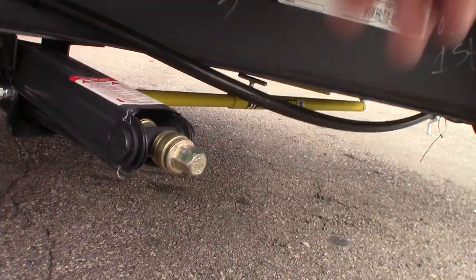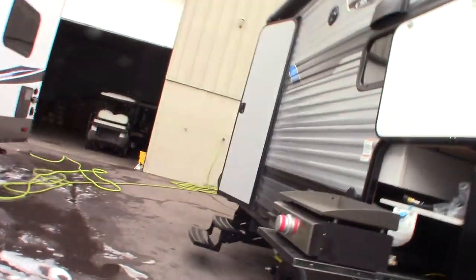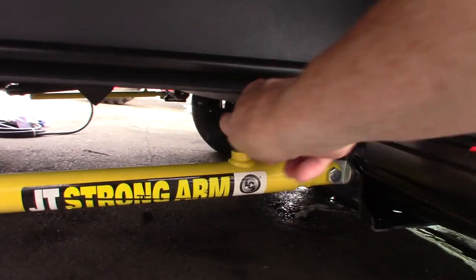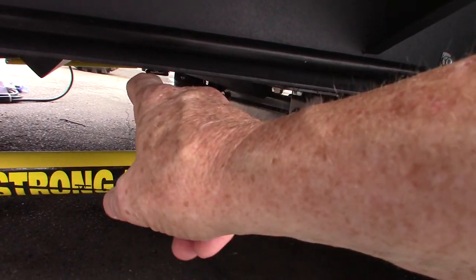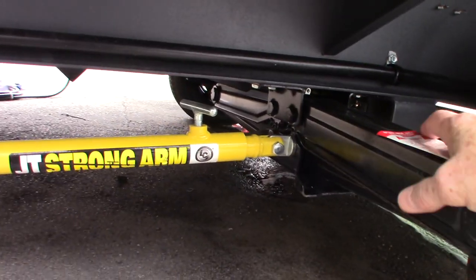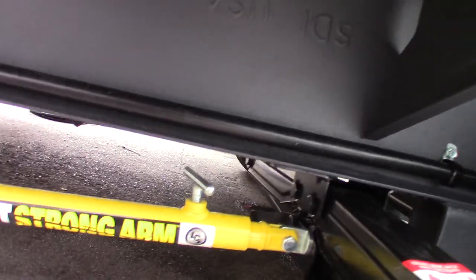These are scissor-type stabilizers that use a three-quarter inch crank or socket. This has an additional section called a Strong Arm — one on each corner. When your stabilizer jacks are extended and positioned how you want them, you tighten this T-handle so the inner tube can't slide into the outer one. It takes away the forward and rearward movement of the trailer, making for a much more stable campsite. Important: you have to remember to open this T-handle first whenever you're raising or lowering the jacks, so they can travel freely.